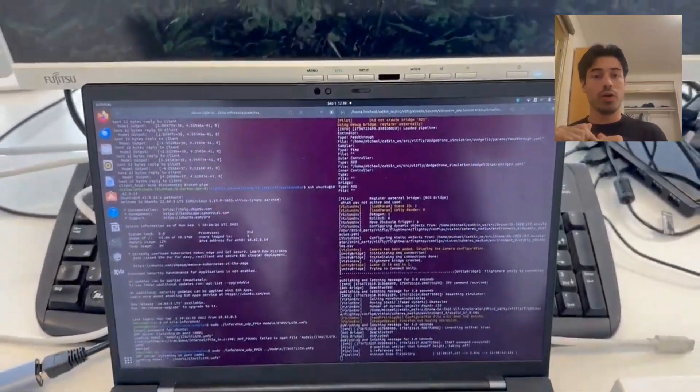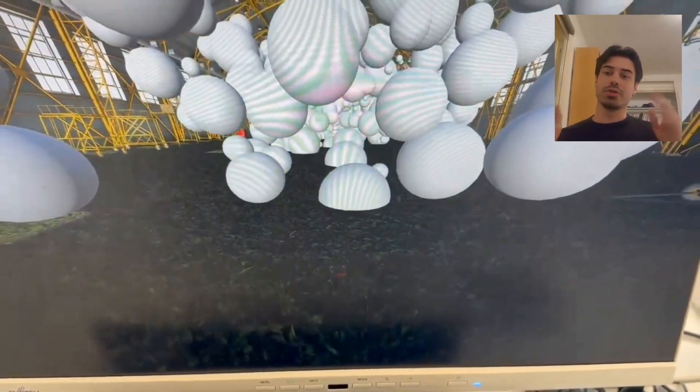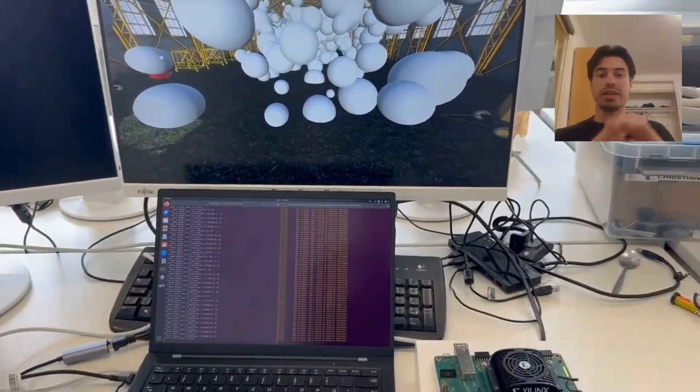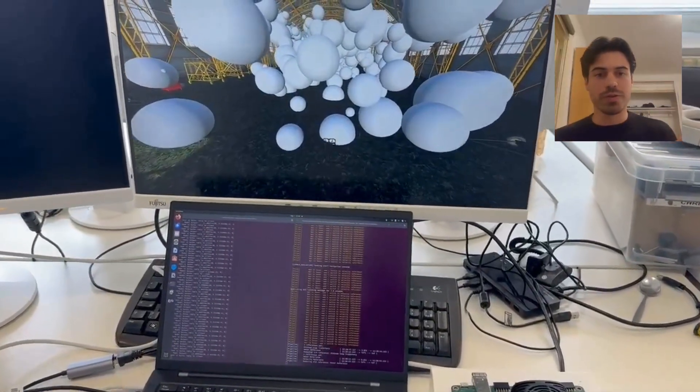On the other hand, the host is running the simulation — and there you can see the drone taking off. It sends the images it receives, the depth images, to the FPGA, which processes them and then sends the commands back for the drone to act on.